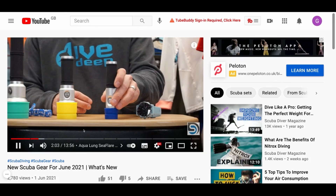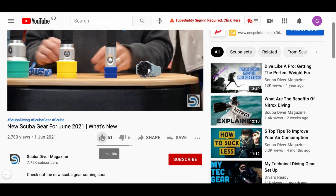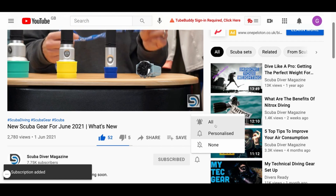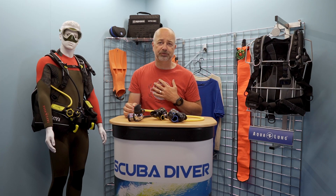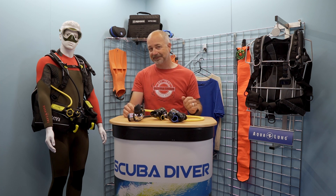Before we get started, take two seconds to hit that subscribe button so you don't miss out on any future videos, ring that bell so you get notification of the latest releases, and if you can't understand my dulcet Yorkshire accent, you can even bring up subtitles. Everyone loves something for nothing — check out the description below for all sorts of goodies, like a free digital subscription to any of our magazines.